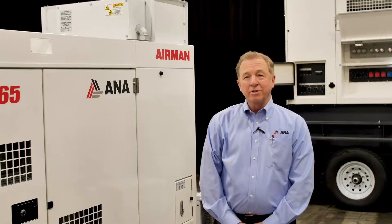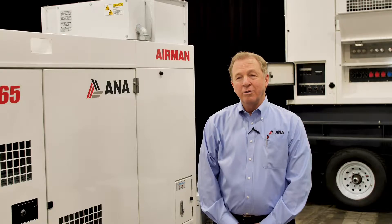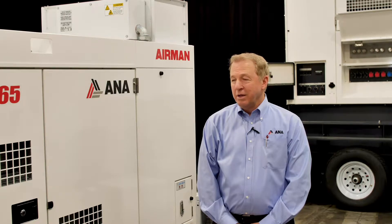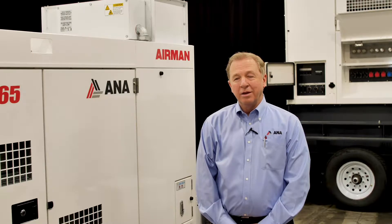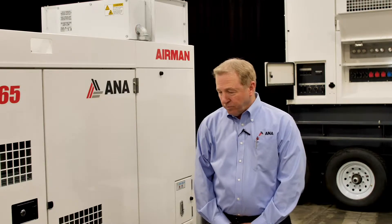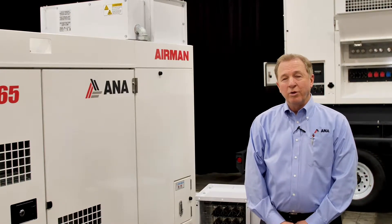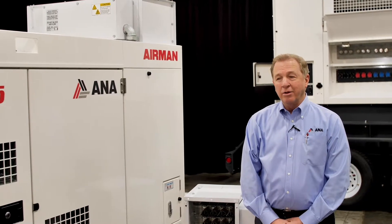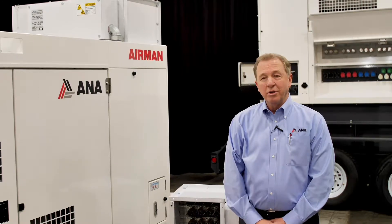We're using a resistive load bank system to test the integrity of the electrical end of the generator and also load the engine. It's the most efficient way of testing and loading a generator. The power demand being put on the generator also produces demand on the engine, which keeps the engine warm and the exhaust system clean. On the new Tier 4 engines you have to have at least 30% load in order to avoid wet stacking and going into regen or regen lockout, and we do that with the ANA SmartLoad — we add 40% load to the generator.